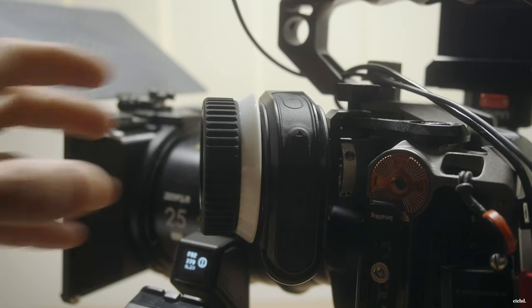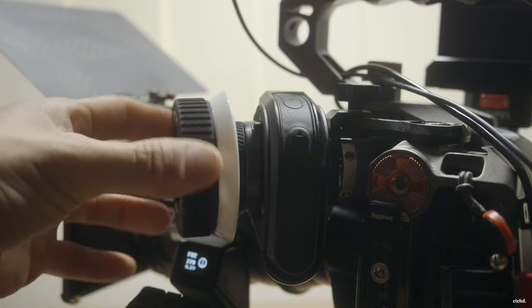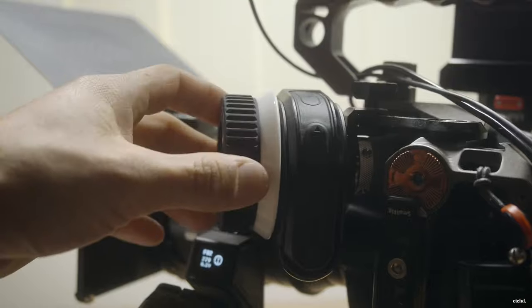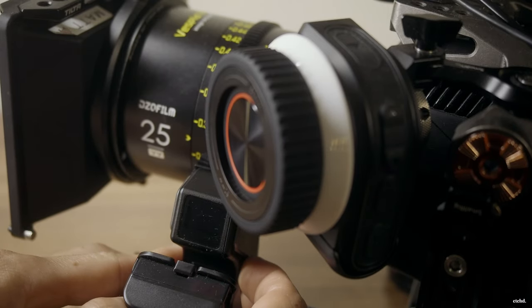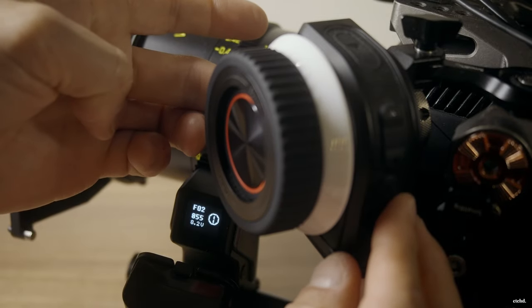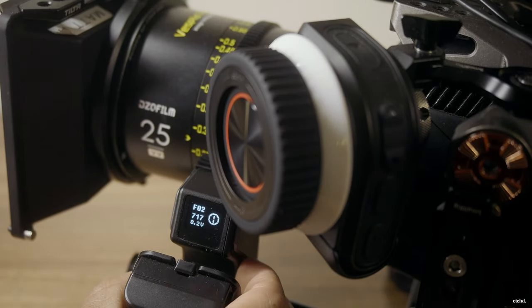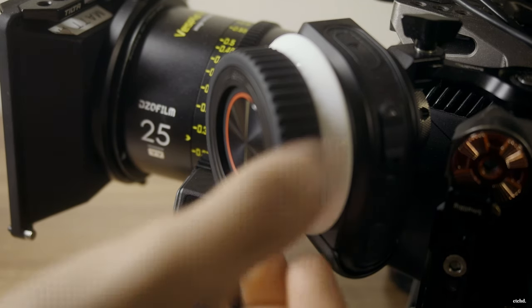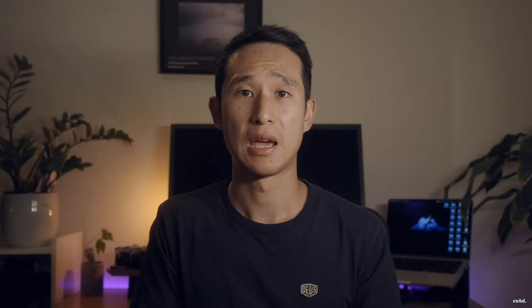The follow focus wheel works super smoothly — it feels so well made. Apart from the fact that you can accidentally pull the whole wheel off, which is how it's meant to work, but there's not much tightness before it can be pulled off, so be aware it could get bumped off. I didn't have any issues connecting, turning on the follow focus wheel, or calibrating. Everything happens super smoothly and surprisingly fast. It's fast, smooth, and really powerful.